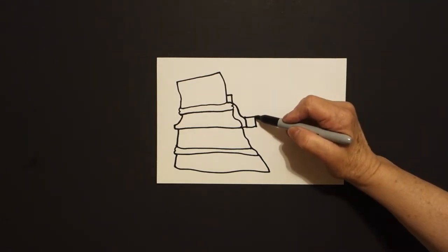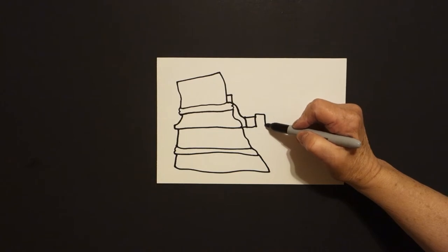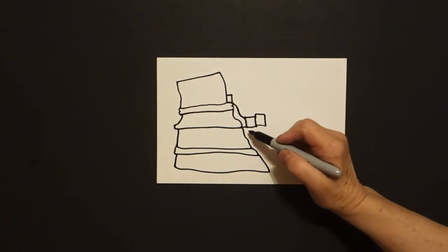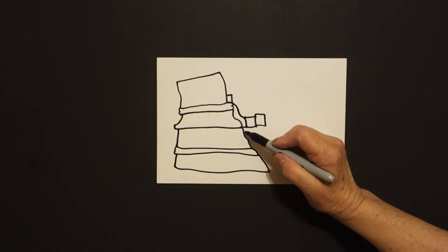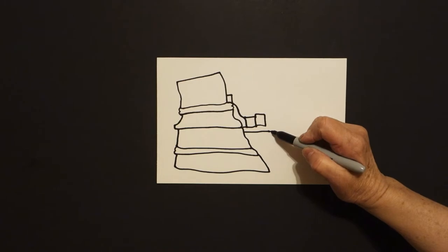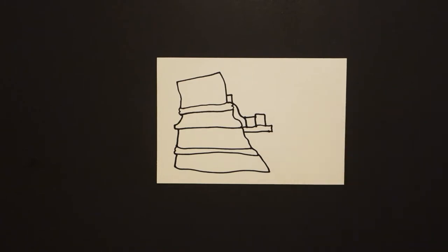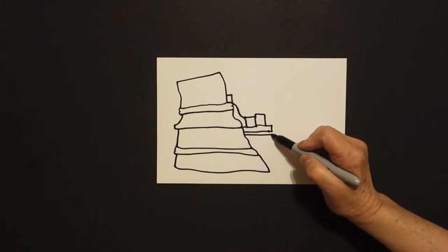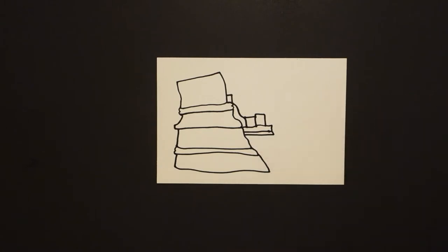Let's bring it up a little bit, straight line, straight line down, straight line over, connect. Right about here underneath, we're going to draw a straight line, straight line up, straight line, connect. Skinny Minnie — right underneath, straight line, straight line up, connect.